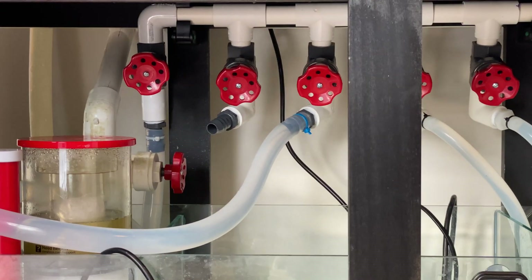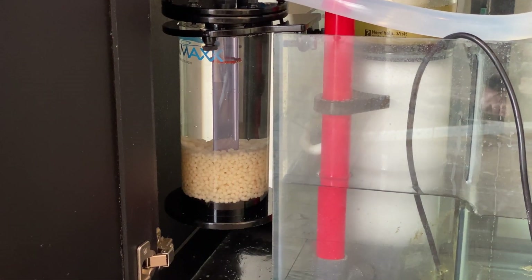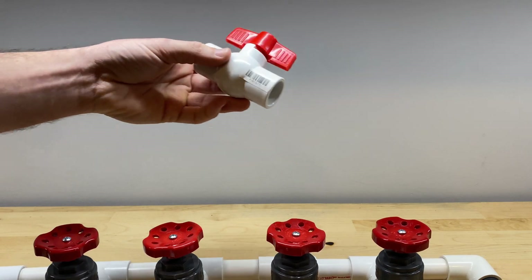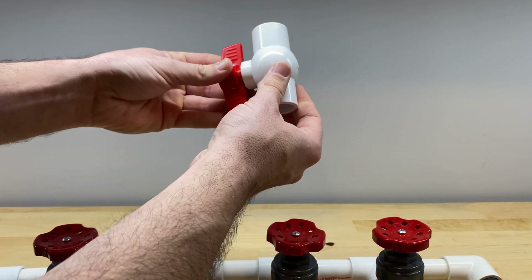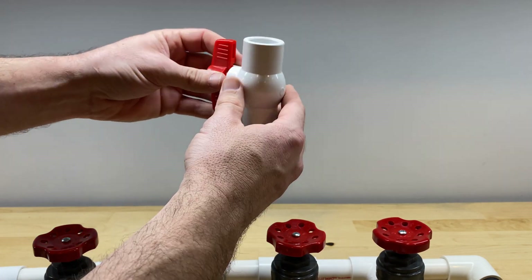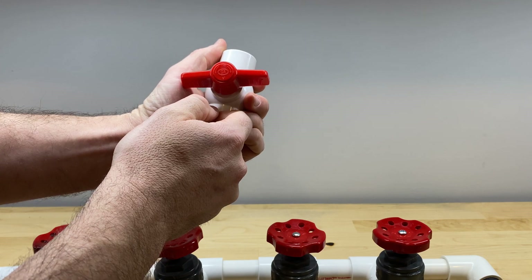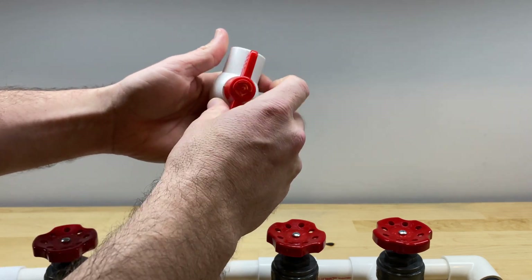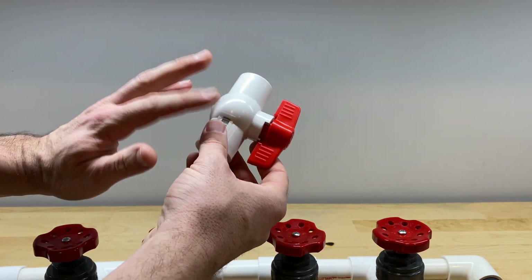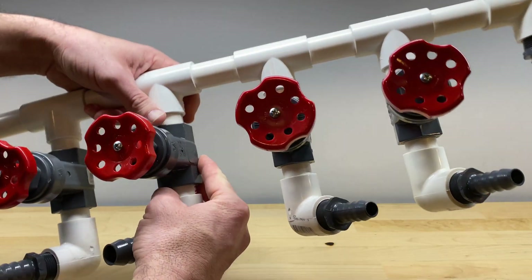I decided to go with the more expensive gate valves. They just allow better fine-tuning. I've had some difficulty in the past with ball valves like this getting locked up because of deposits from the saltwater — calcium deposits and whatnot. They just tend to get really difficult to turn after they've been in the water and in use for a while. You could go ahead and give it a try. There is a big price difference — these are usually about one-third the cost of a quality gate valve.